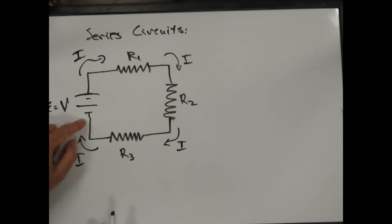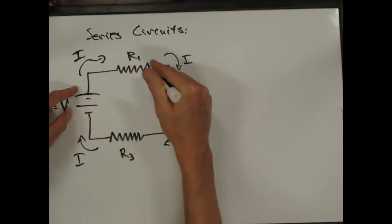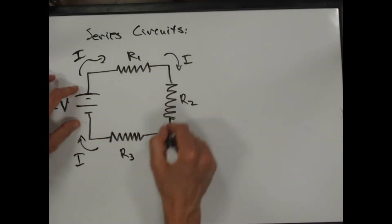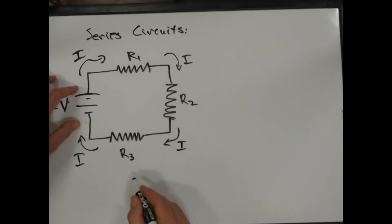The voltage measures the joules per coulomb going across the battery — so this could be a 12-volt battery. That's the energy per charge, the potential energy per charge. There are going to be three voltage drops that take us from 12 volts all the way back to zero volts. All of the energy per charge will be consumed through these resistors.